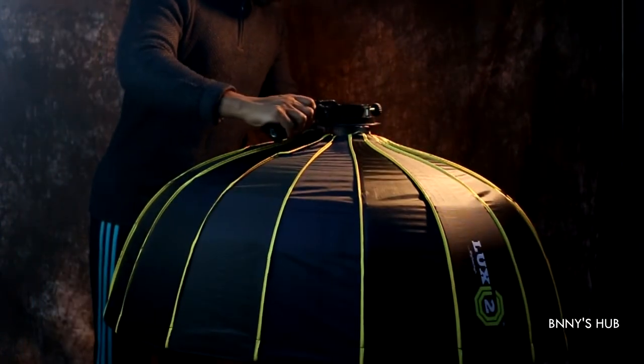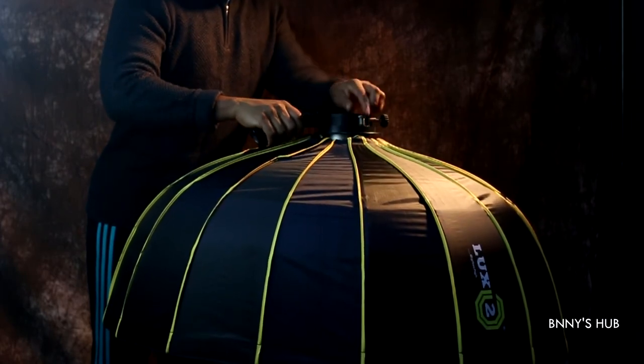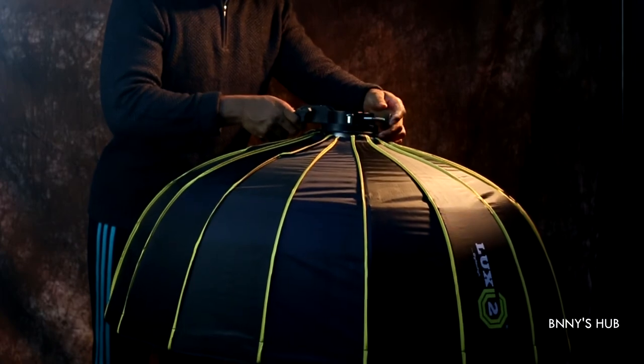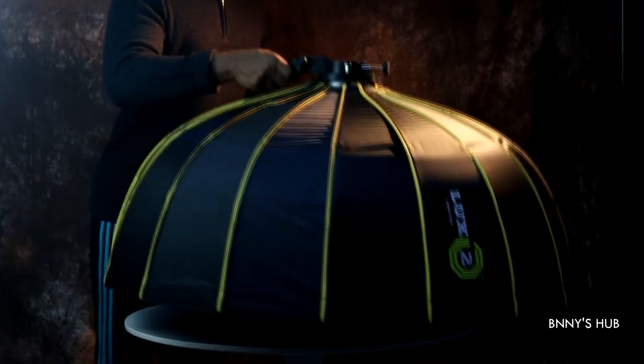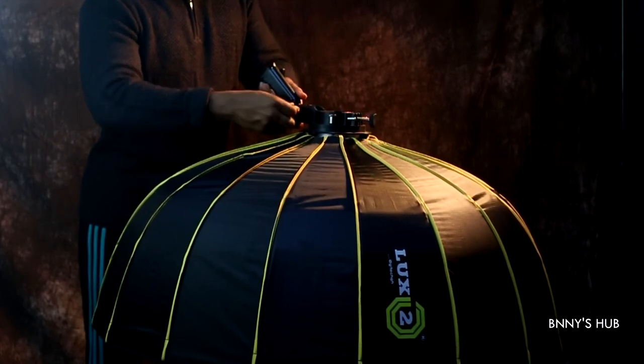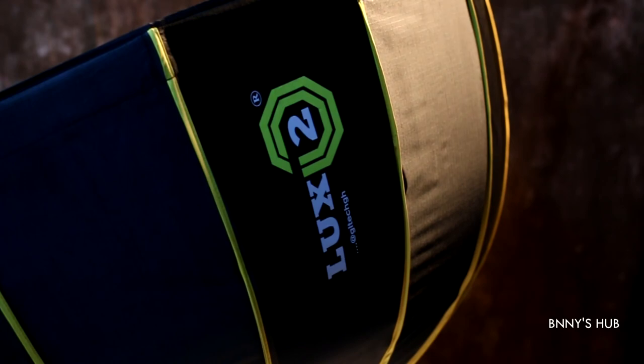You can attach your strobe light directly using the Bowens mount. Thanks for watching this video — I hope you can do the same with your beauty dish. This is the last to run it from GL Tech GH, catch you guys on the next video, thanks for watching.